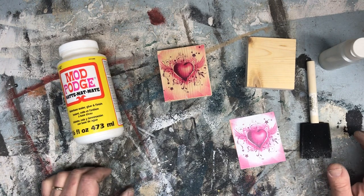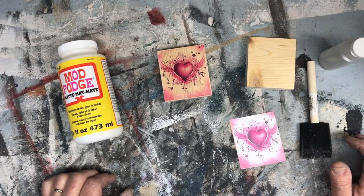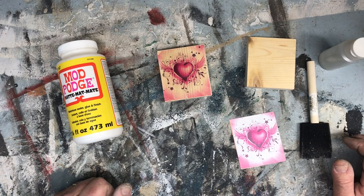Hello, so many people have asked me how I create these signs that I figured I'd put together this quick little tutorial.